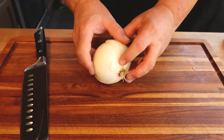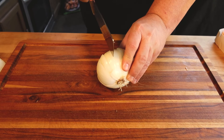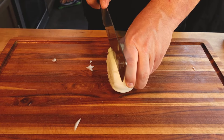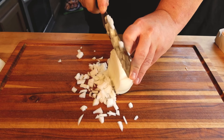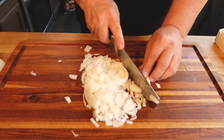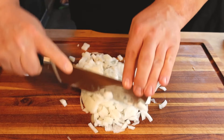And now we're going to come back and cut down. Again, not all the way through. We're going to make probably eight or ten cuts here. Sideways might be easier to see. Lastly, just cut from the end here. And this gives us just perfect dices. I've got a couple pieces here that are a little larger still that I didn't get all the way through on — not a biggie.